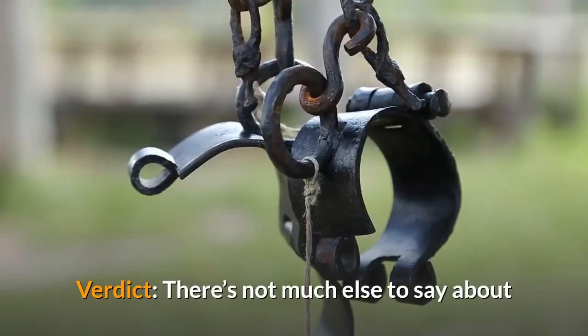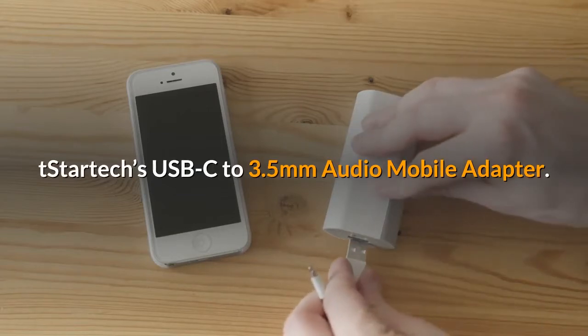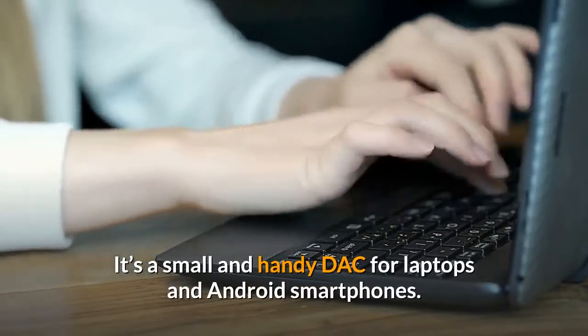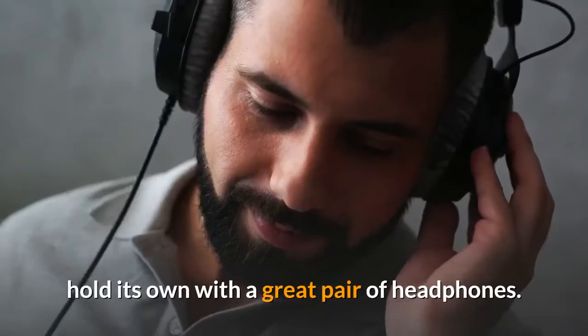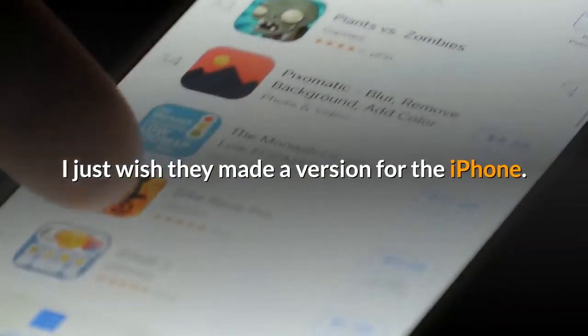Verdict: there's not much else to say about StarTech's USB-C to 3.5mm Audio Mobile Adapter. It's a small and handy DAC for laptops and Android smartphones, and it's certainly high enough quality to hold its own with a great pair of headphones. I just wish they made a version for the iPhone.